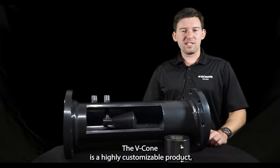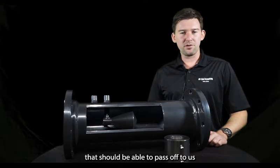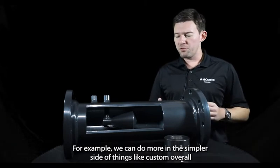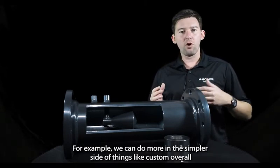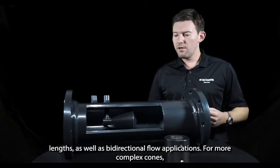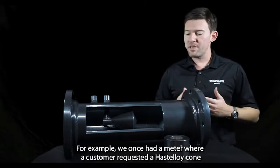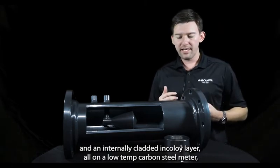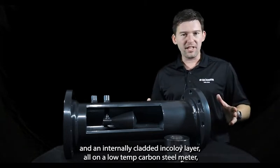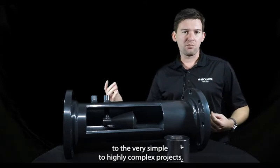The VCon is a highly customizable product. Leveraging our engineering assets, we're able to take a set of specifications and create a highly customized cone. On the simpler side, we can do things like custom overall lengths and bi-directional flow applications. For more complex cones, we can look at higher levels of material specification — for example, we once built a meter with a Hastelloy cone and an internally clad Incoloy layer, all on a low-temp carbon steel meter, which was then painted. So we can go from very simple to highly complex projects.